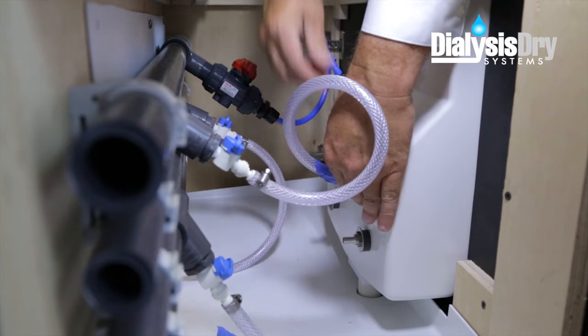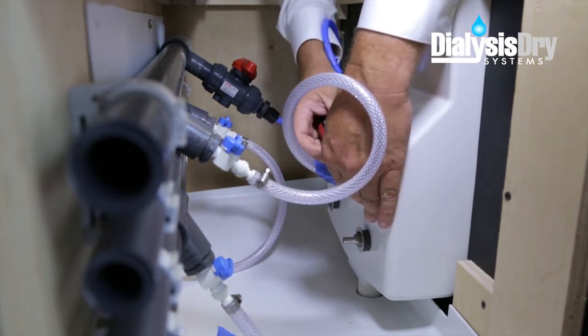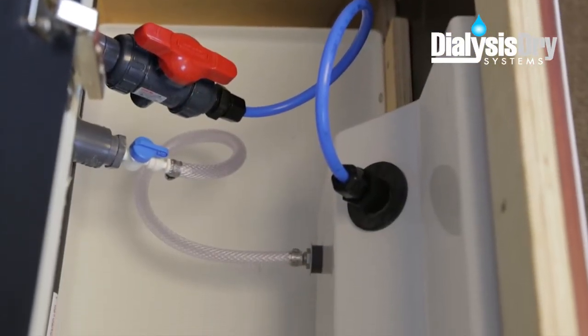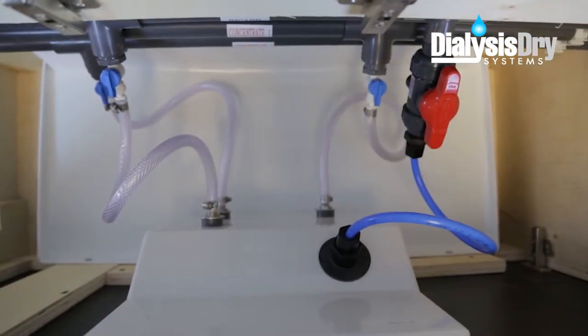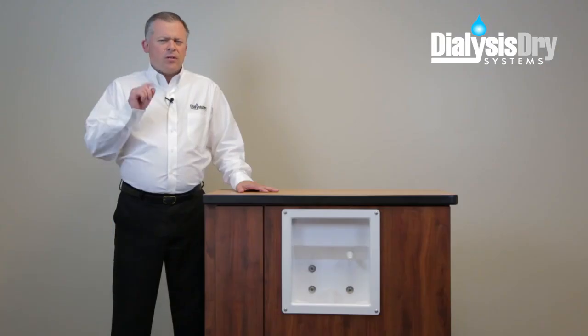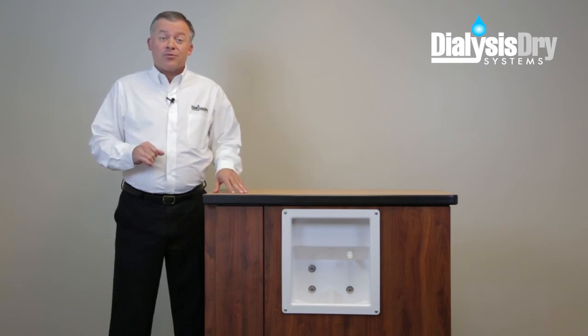The final step is reconnecting all tubing to the correct ports on the back side of the dialysis supply and waste box. It's always a good idea to follow the labels and make sure each of the lines are connected to the right port. Now that all the lines are properly connected, you can see how the DDS interceptor tray extends across the interior, creating a safeguard under all connections that could cause a potential leak. One note to keep in mind: after completing an installation, it may be necessary to disinfect the dialysis plumbing lines before continuing any patient treatments.